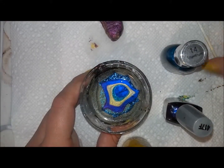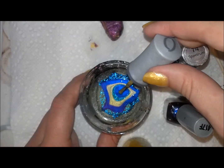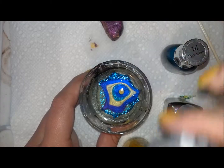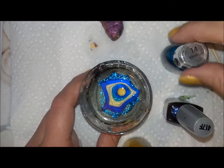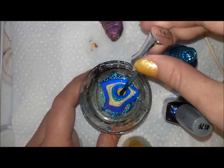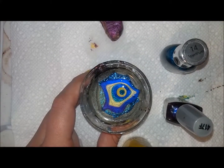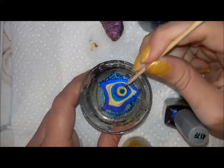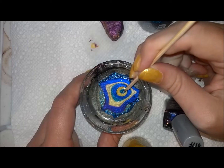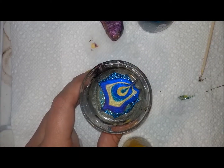The blue I'm using is Sally Hansen HD, called Spectrum, number 14. The yellow is Orly's Hook Up, number 4639. The purple is by Wet n Wild, number 417F, and it's called Eggplant Frost.